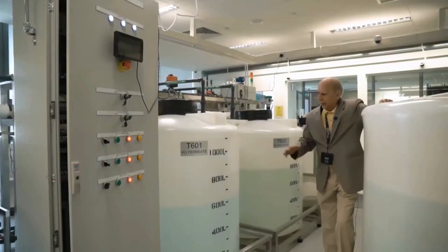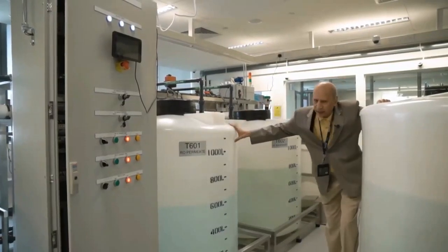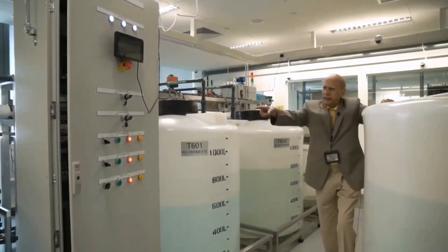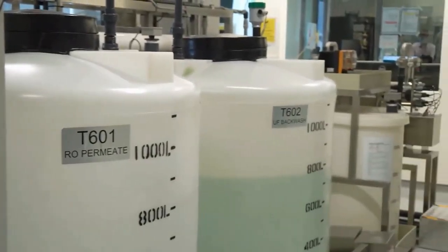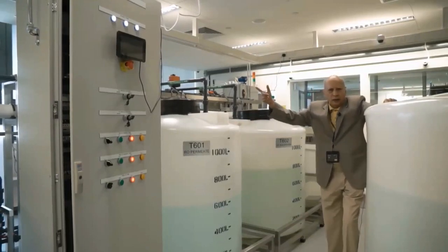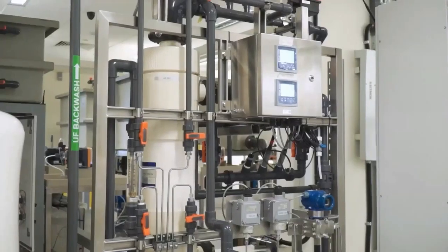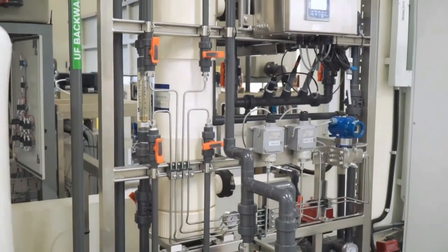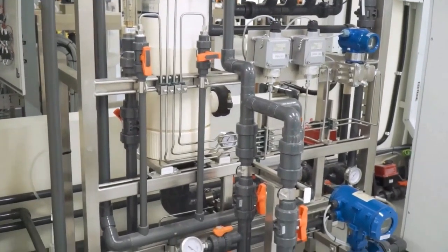We are now in stage 6. Water from the RO comes into this tank — the RO permeate tank — and into this tank, which is the UF backwash tank. PLC6 is responsible for controlling the outflow of water from these two tanks. It recycles water from the permeate tank by moving it back into the raw water tank, and it interacts with PLC3 by moving water from the backwash tank through the ultra-filtration unit from top to bottom, after which the water from cleaning the UF unit is drained.